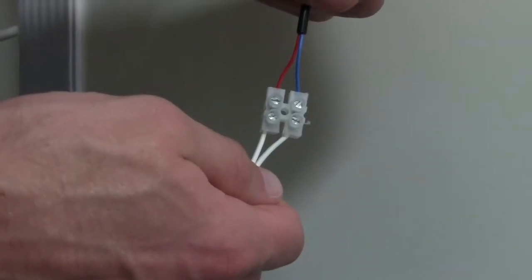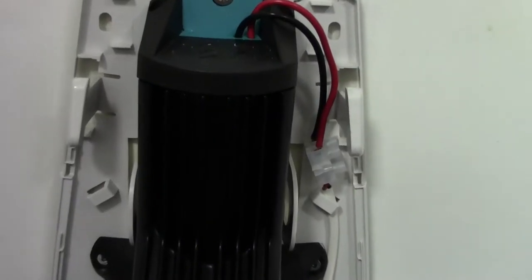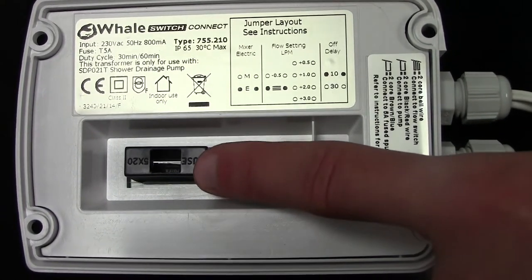Before looking in more detail at potential issues, please undertake some basic checks. Ensure all wiring is undamaged and that all connections are secure. Ensure that no fuses have blown. Ensure that power is actually getting to the transformer, i.e. that the transformer has not been turned off at the fuse spur by accident.